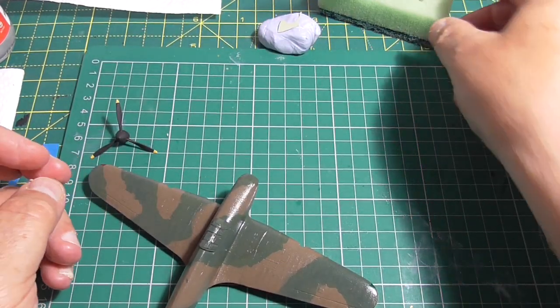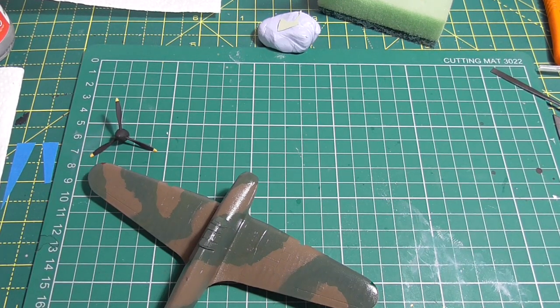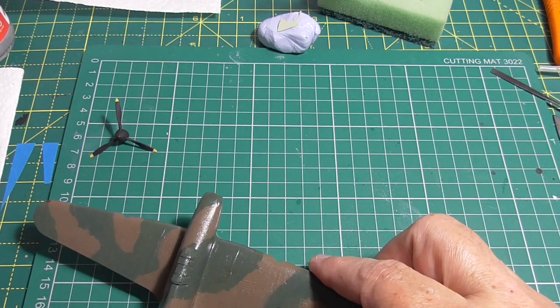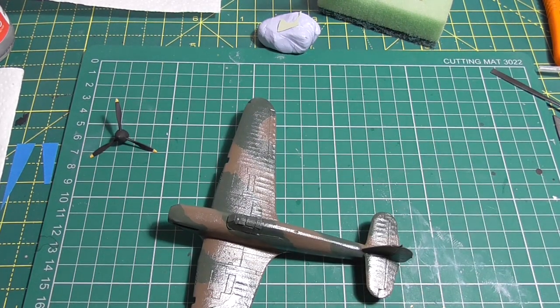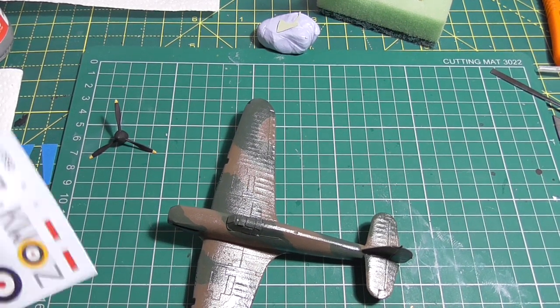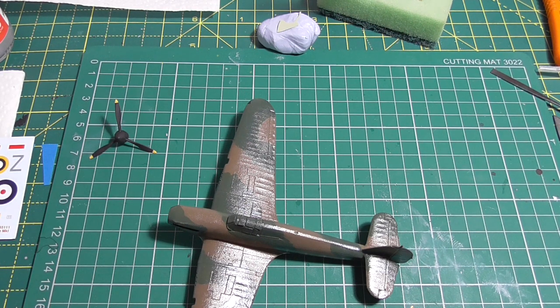As you can see the propeller is done. I'm going to start doing the decals now. It's not going to get much weathering — I'm just going to do the panel lines, the few that there are, and some exhaust staining. There are only a few decals to put on, so I'll get on with that now and come back when the decals are on.